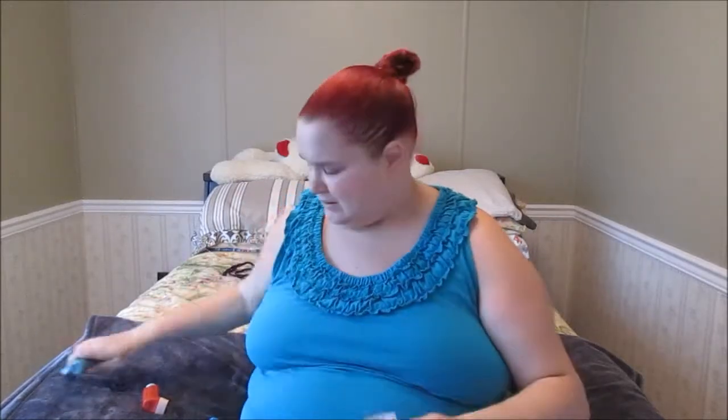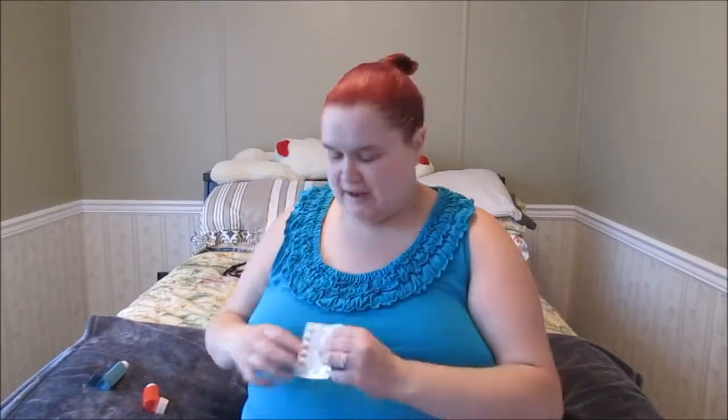Hello everybody and welcome back to Sarah's Life. On today's video I'm actually going to show you guys my asthma and allergy routine. I am on puffers and I'm also on Reactine, and I wanted to show you guys how to take things apart and how to clean it and stuff like that.